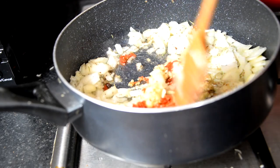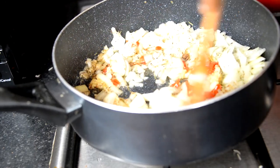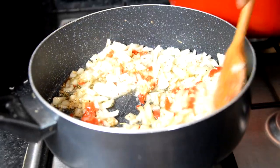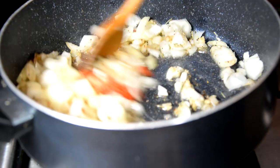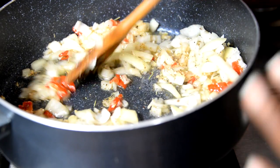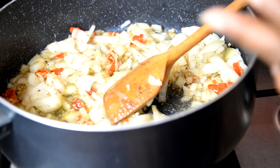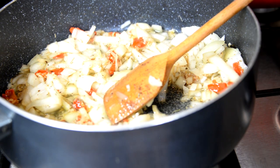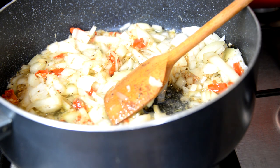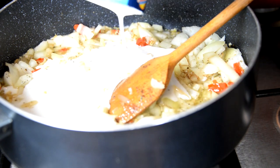We put in the onion and garlic. Remember, your oil shouldn't be too hot when you add these things — if you overheat the oil it becomes poisonous, so that's very important. Onion, scotch bonnet pepper, garlic, and a bit of seasoning — the Maggi cube — all go in. After all of that, introduce your coconut milk.